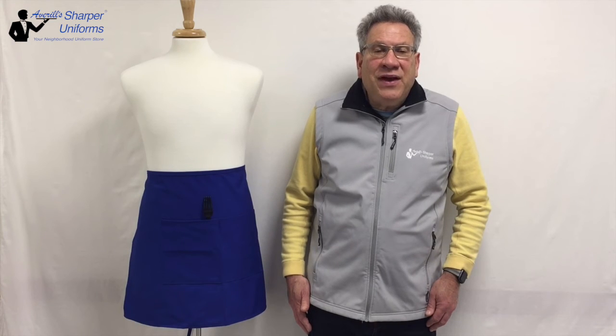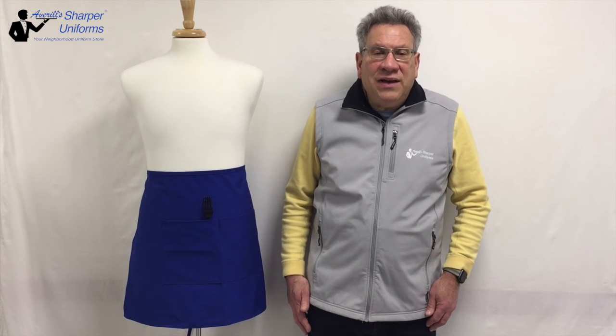Since the aprons are manufactured in the USA, we can make you custom aprons in any style. All styles can be embroidered with your corporate logo. Please contact customer service for details.